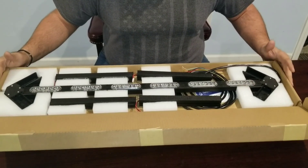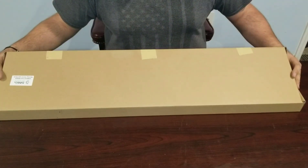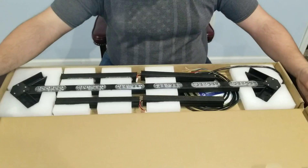How are you doing guys? This is Ethan with LEDOutfitters.com. Today I'm going to show you how to put together our brand new Flex Series Arrow Light.